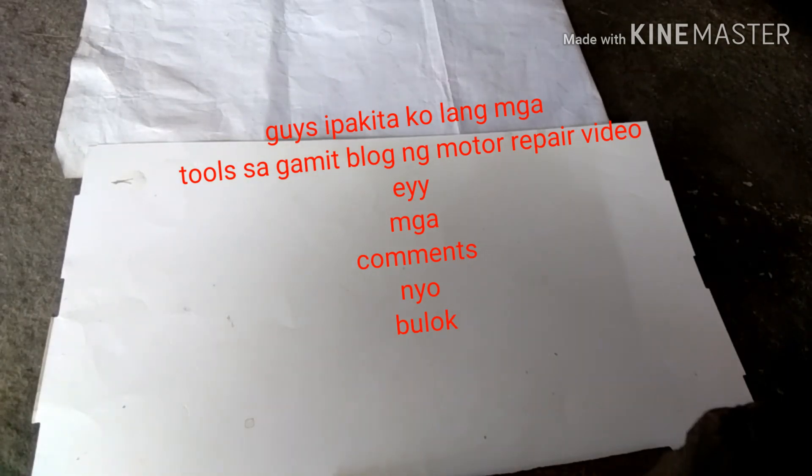Welcome guys! Dahil ngayon lang tayo naka-upload, ipapakita ko lang sa inyo ang in-order ko sa Lazada ng mga tools para madali tayong matapos. At magamit natin ito sa mga vlog.